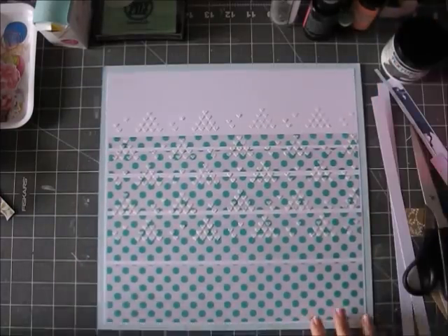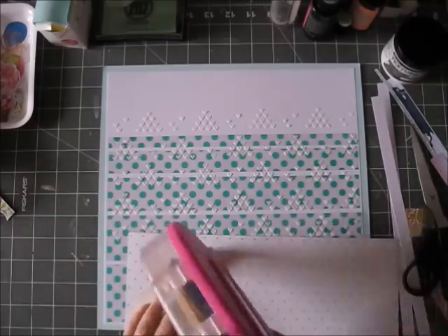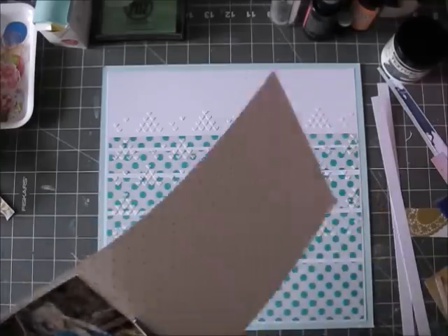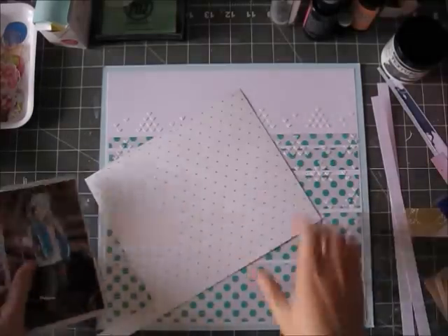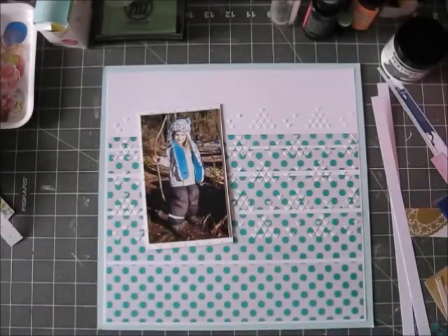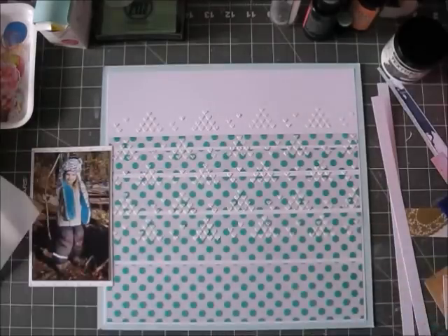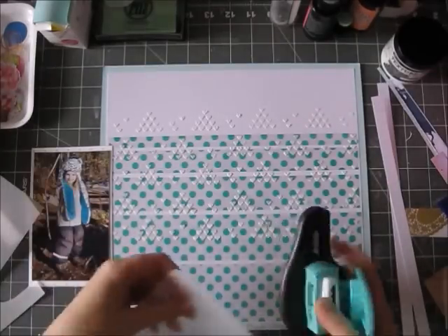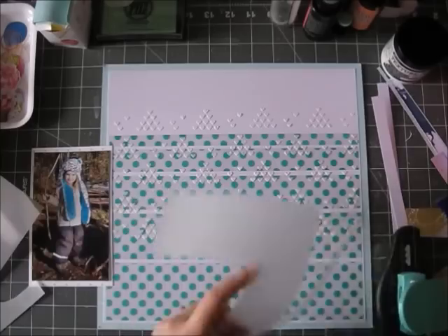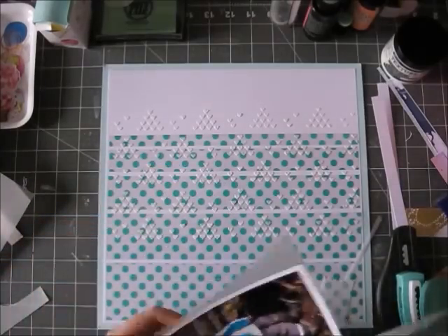Even though the Ranger paste doesn't really buckle paper unless you use a lot of it on a large surface, my paper did not buckle at all with this layout. I thought about adding some mists or watercolors as I usually do, but I really liked the clean look I got here — the hearts on the acetate and the white on white at the top. So I decided to keep it simple, for me at least.